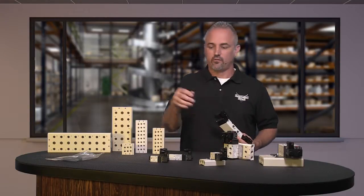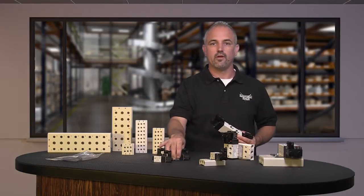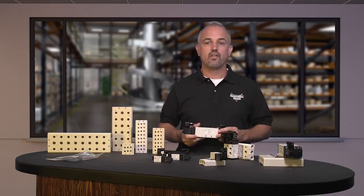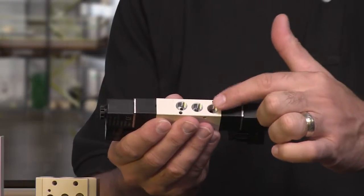Configurations include single solenoid two position, double solenoid in two position, three position center closed, and three position center exhausted. There are now ten additional smaller body sized valves, all with one-eighth NPT ports,